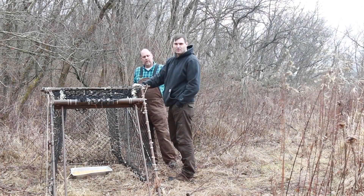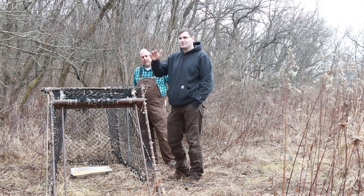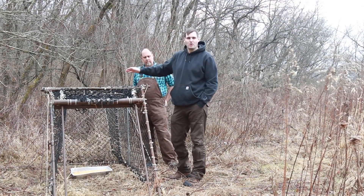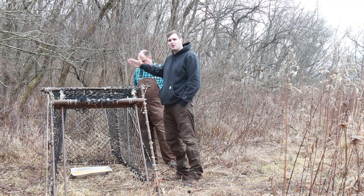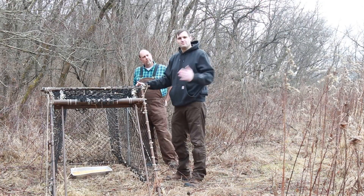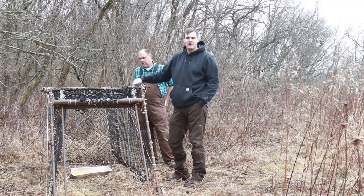They're a little bit more portable than the other methods, so what we'll do is we'll have a bunch of these out in sort of a trap line along a road or a trail on a property. We're able to put these several hundred yards apart, and then we'll just drive our route, drive the trap line, and check them one at a time.